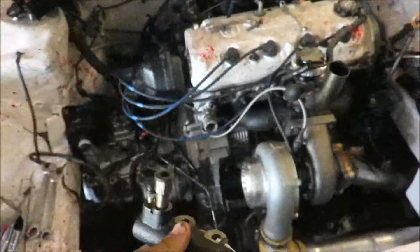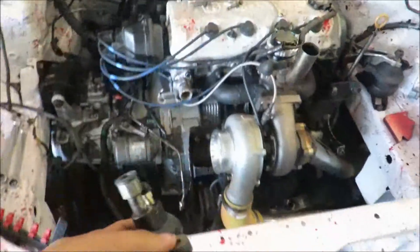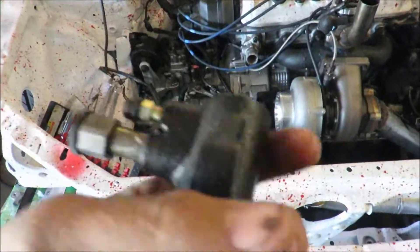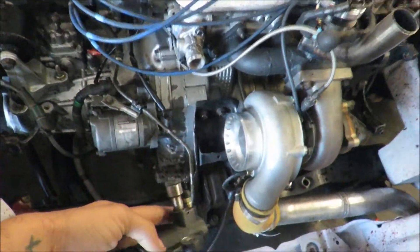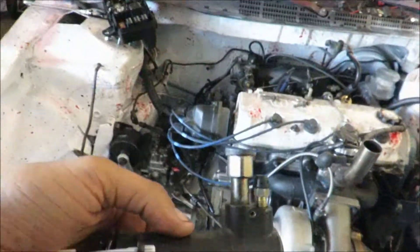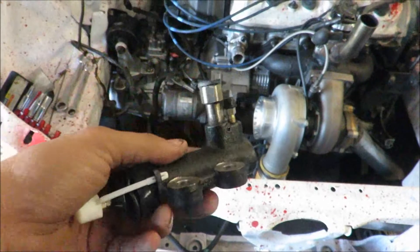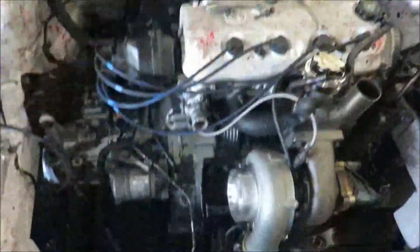We're back at the shop - I had to go back up to the parts store because I forgot to take this part out of the old slave, so I had to go back up there and get it. Let's go ahead and get this mounted up, get this line connected to it, and then see if I can try and bleed it on my own. If not, I'll go ahead and start putting in the coilover.